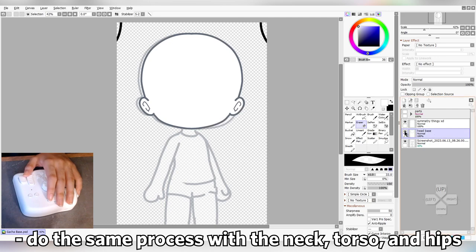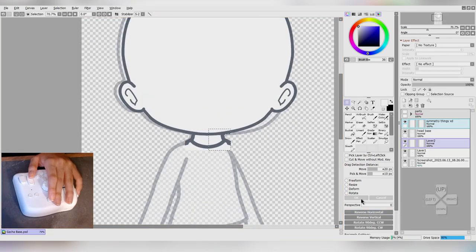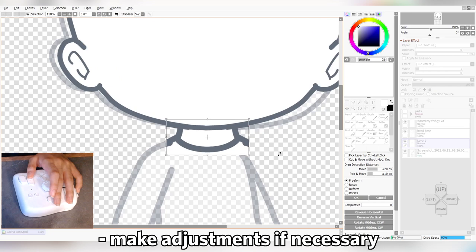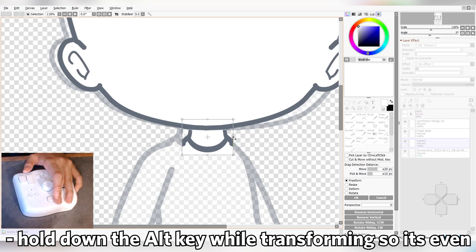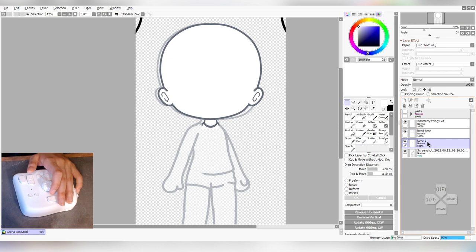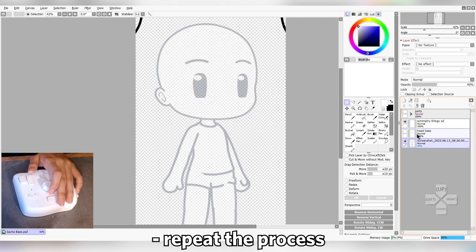We'll be doing the same thing for the neck, torso, and hips. If you think that the part is too wide, you can transform it until it looks about right. To make sure it's still symmetrical, hold down Alt while transforming the part. If you don't like that method, you can try to eyeball it and center the part instead, then keep doing it until it looks about right. Now you have the neck of your model — go ahead and merge that with the head part. Apply the same method to the torso and the hips.